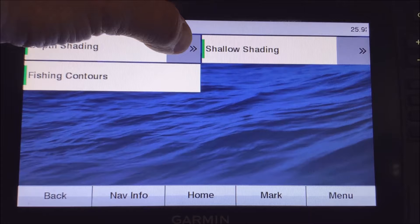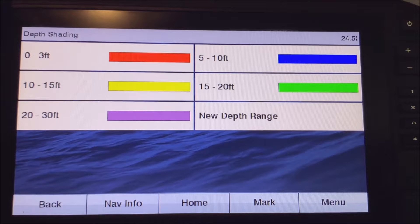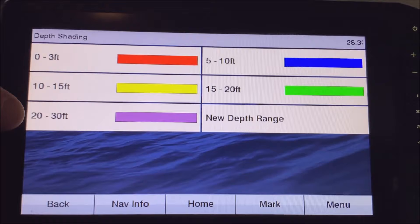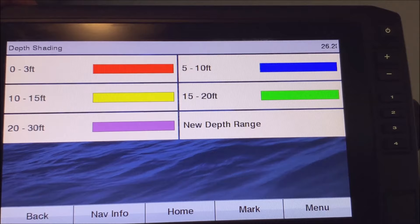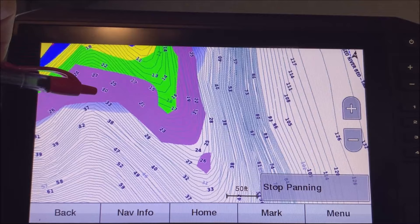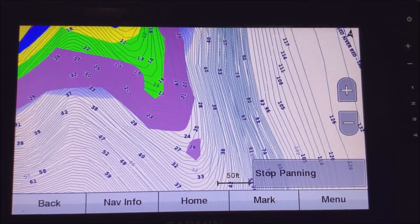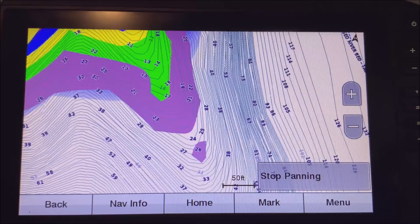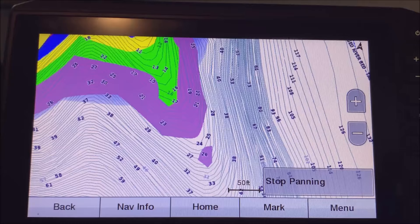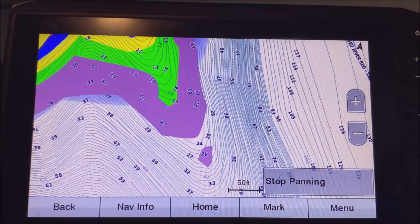When you see that green mark, hit the arrow to change the colors of the depth shades. You can also add new ranges. For instance, if you want to only fish in 25 feet of water, you can set one up like I have here between 20 and 30 feet in purple. You can change these colors to whatever you like. When you go back to the map, those colors are set — green, purple, yellow. You can set a shallow alarm in red.